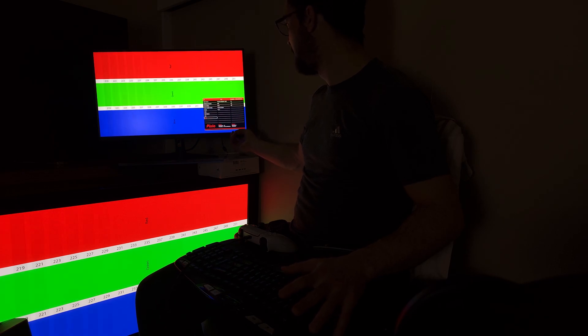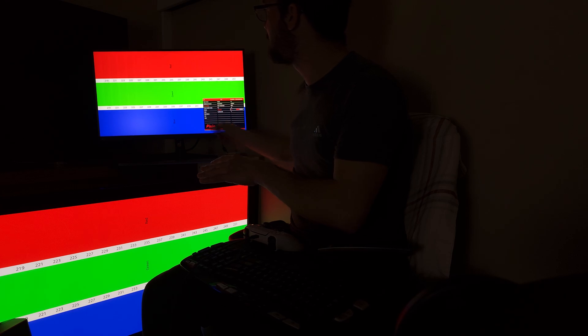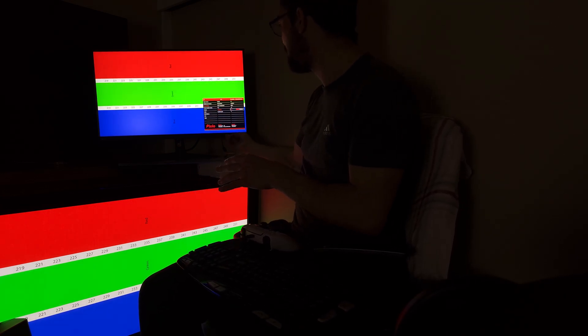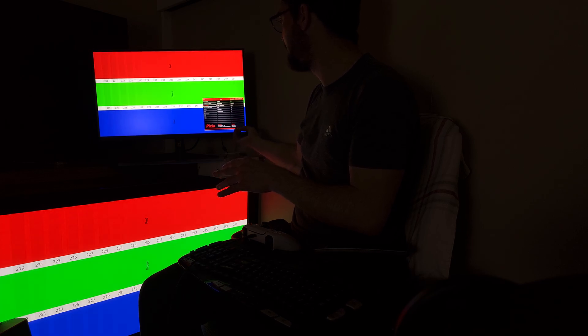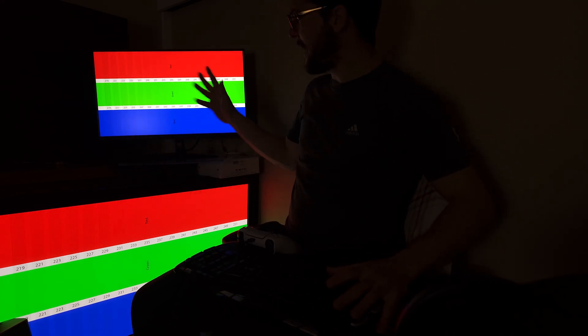On this monitor I go to the color setting and increase saturation from the default 50 to 51. If I increase it one more click to 52, the reds start disappearing and I lose detail. So 51 is the maximum saturation I can use on this monitor — that's it, that's all I can do.